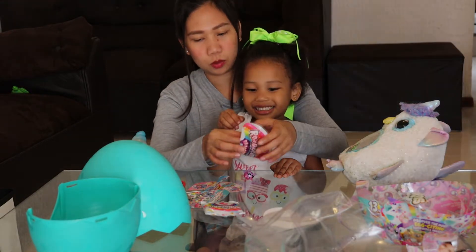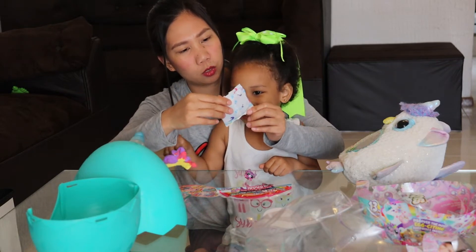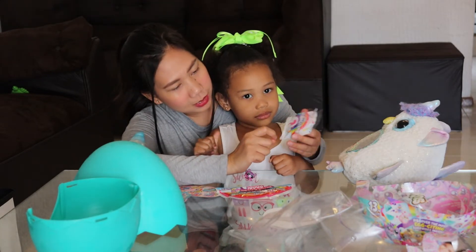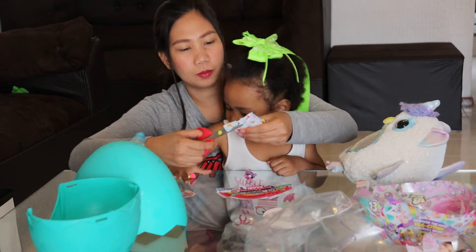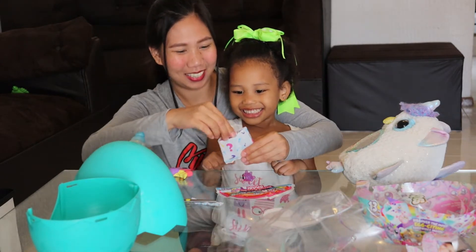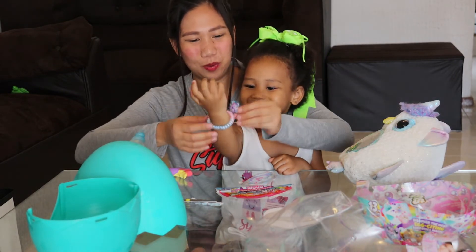It smells good! The rainbow corn — what is the name of this? It shows a question mark, meaning it's a surprise. Let's open it. It's a bracelet! Yay, yay, yay! Let's put it on your hand. Wow!